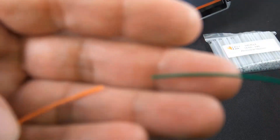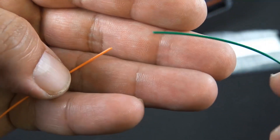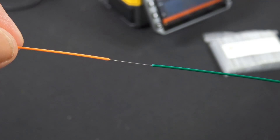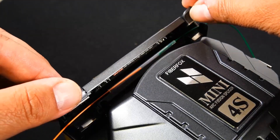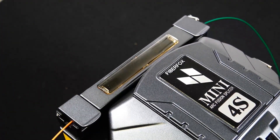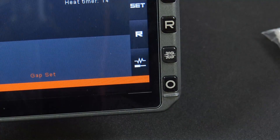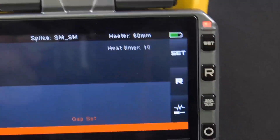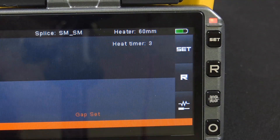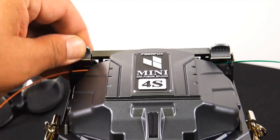Now I'm getting ready to put on a splice protection sleeve. You want to make sure that's over the unjacketed part — pretty much putting a new jacket over it. Now we've got our sleeve on, put it in place, and close the cover. Go ahead and hit the heat button to heat it up. The heat timer will count down — the heat time is 18 seconds. You might also want to buy more sleeves as they're not included, but they're typically sold in a pack of 100 and are fairly inexpensive.